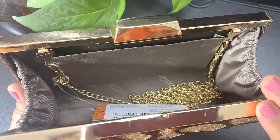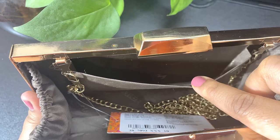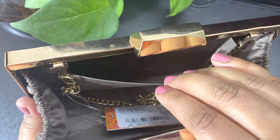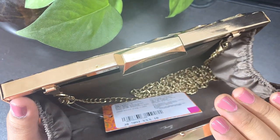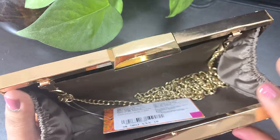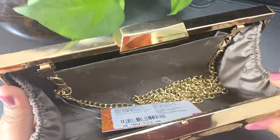Inside the clutch, there is a pouch where you can keep your cards, a little money, and keys. In the main compartment you can keep your mobile phone, lipstick, a mini perfume — a compact powder can also fit. So you get ample space to keep all your party essentials.